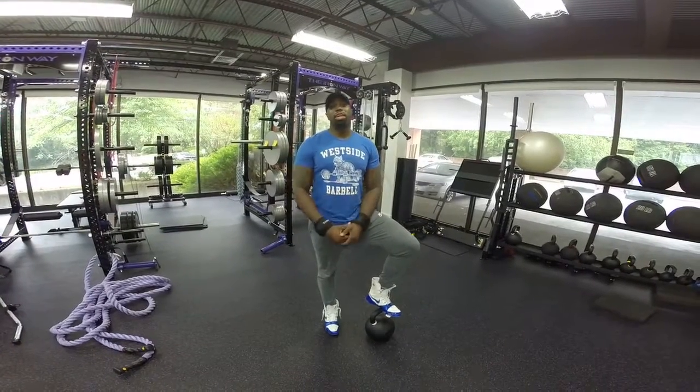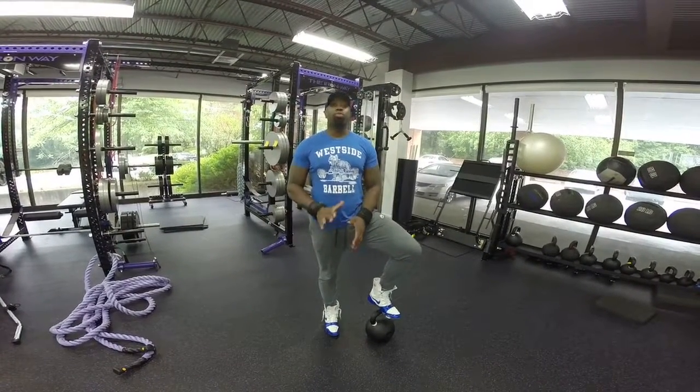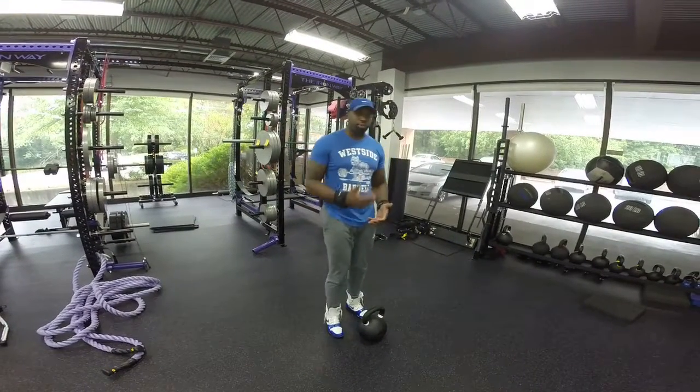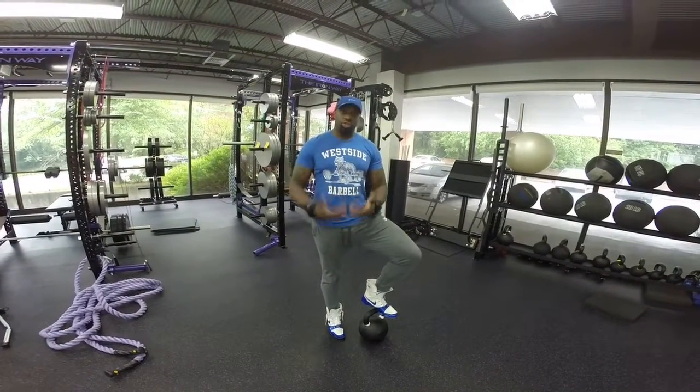What's up guys? This is LW Fit here at Iron Camp. Today we're going to go over the Kettlebell Swing. The Kettlebell Swing is a posterior movement — this is great for developing posterior strength and power.